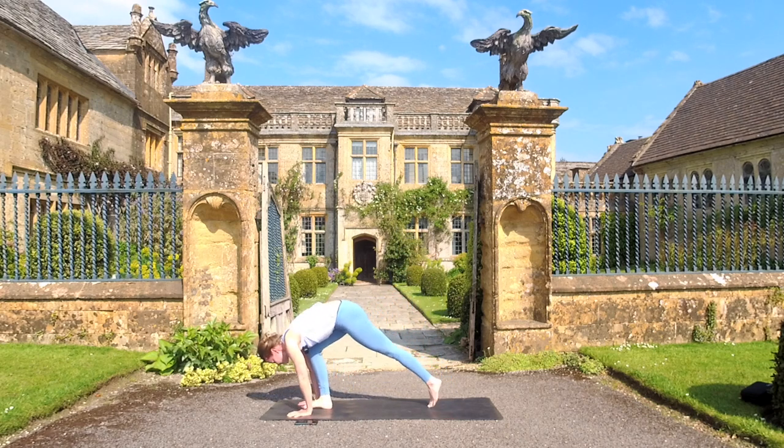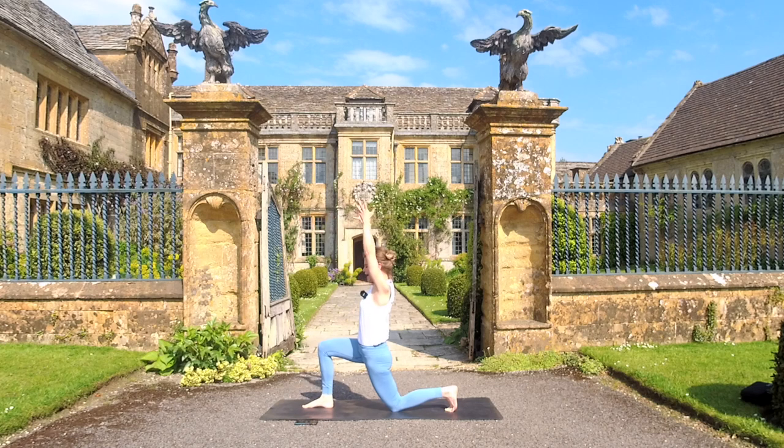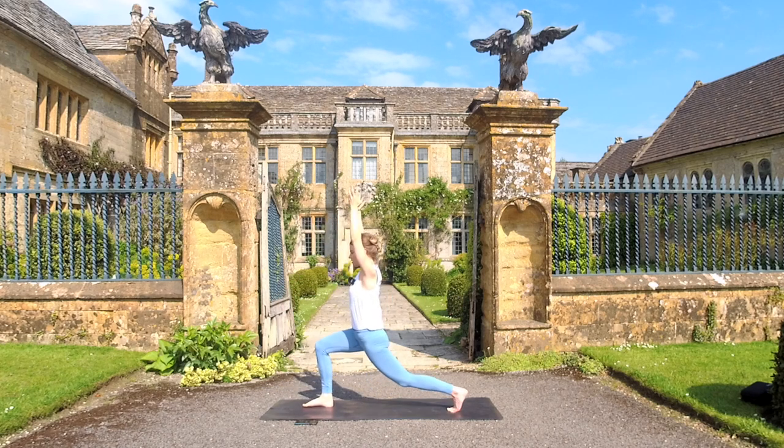Softly step the right foot to the space between the hands and bring the back knee down. Inhale, lifting the upper body and the arms up. Take one exhale, twist to the right — right arm back, left arm forward — just a long exhale here. As we inhale and come back to center, reaching the arms up, picking up your back knee, coming into that high lunge.